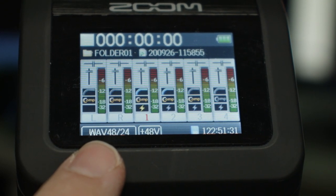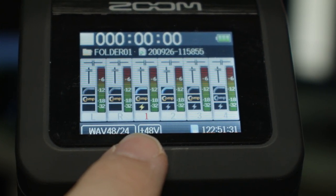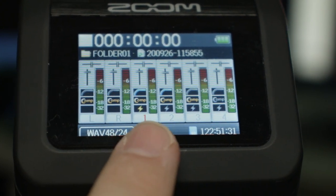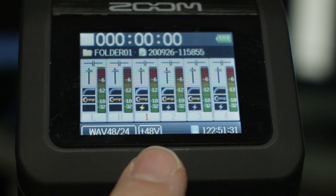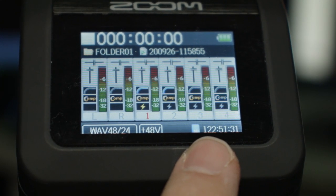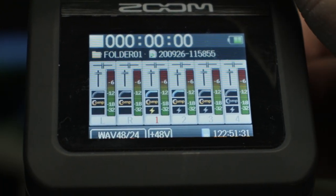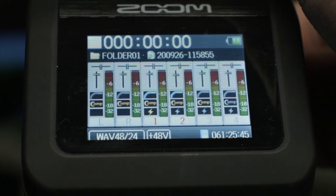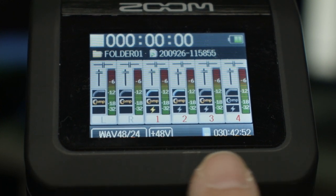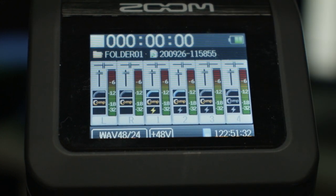You can also see what you're recording at. For instance, we're recording at WAV 48K 24-bit, and we do have phantom power engaged on input number one. It also shows you down here how much record time you have left — we only have 122 hours left to record. You can also see which tracks are record-enabled because their numbers light up red. As I turn them off, their numbers go back to gray.